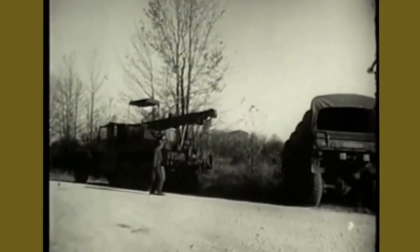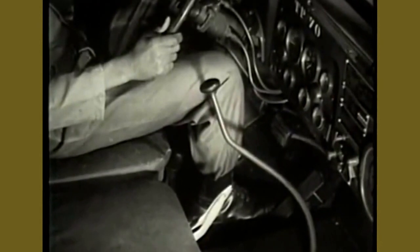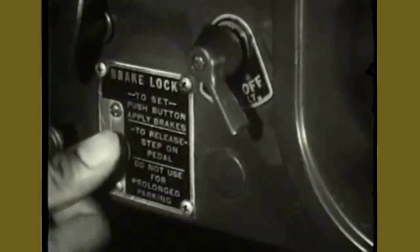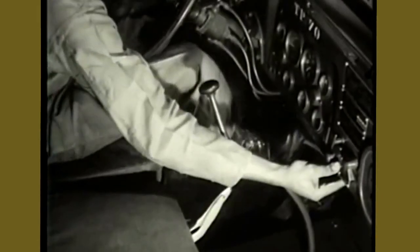Once the wrecker has been positioned for use of the boom, preliminary steps are necessary for its operation. First, set controls in the driver's cab. Lock the wheels by applying the service brake and then depressing the micro brake lock switch to prevent the truck from rolling during operation of the boom.